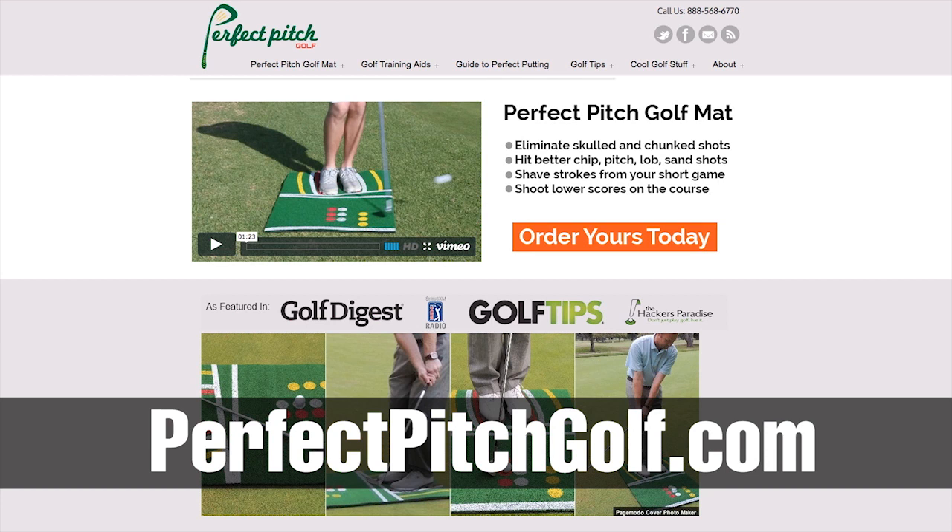Perfectpitchgolf.com is where you can find it. I'm sure they'll provide a guarantee so you can try it out — go over to perfectpitchgolf.com and check it out if you're interested.